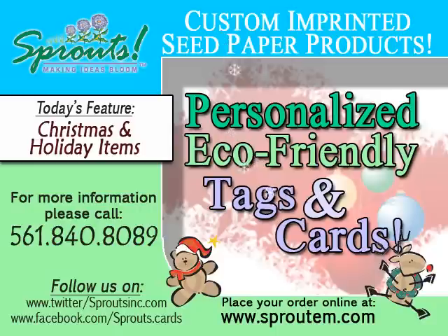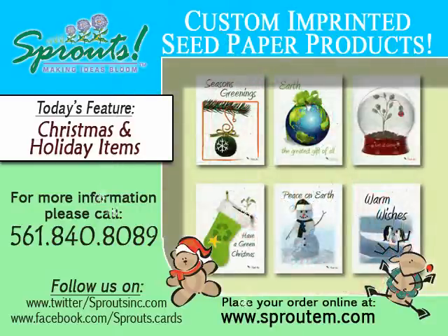Zip up those boots, pull on those mittens, or if you're in Florida, spread on that sunscreen. It's that time of the year again to give the gift that keeps on giving.